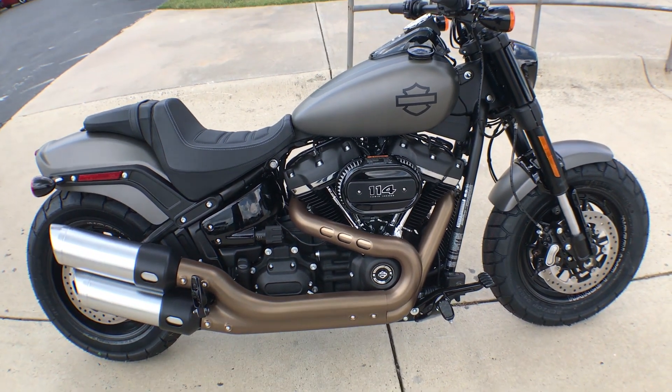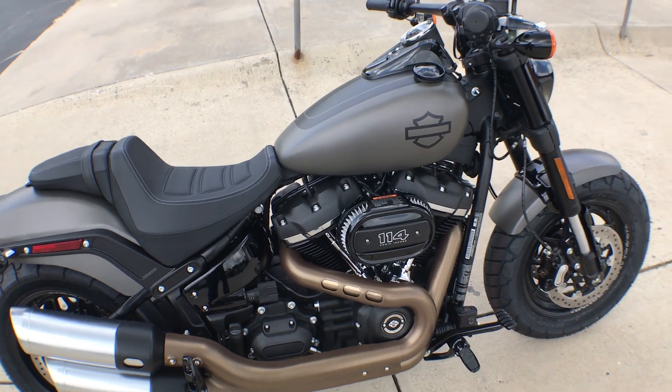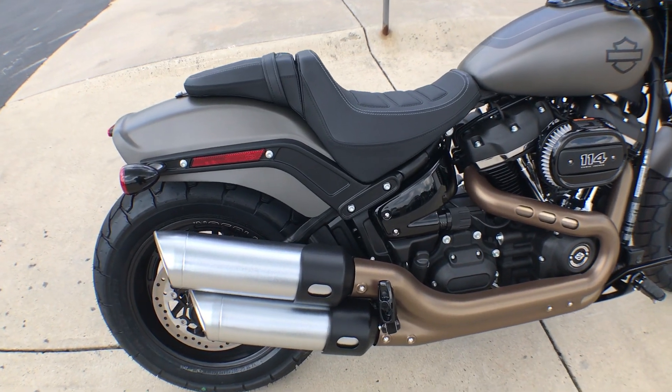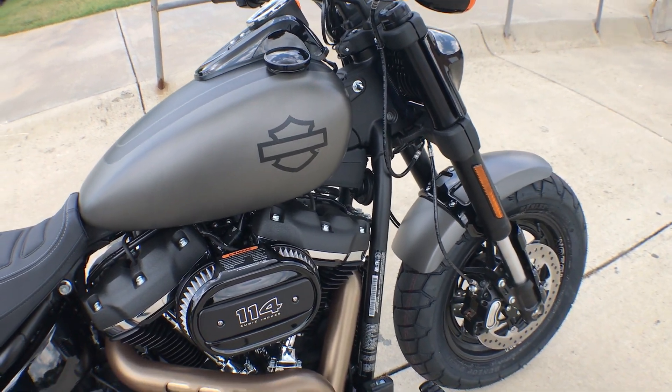These bikes are built around a brand new frame. It is 30 pounds lighter, way more rigid, with a monoshock design in the rear. The Fat Bob also features cartridge inverted forks.